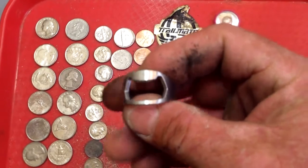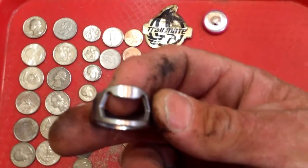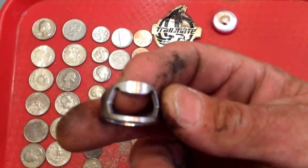I think that's a bottle opener ring to open up your bottles. No marks on it, so I'm assuming it's either aluminum or stainless steel or something, but that's pretty cool. All right guys, best of luck out there, take care, happy hunting.